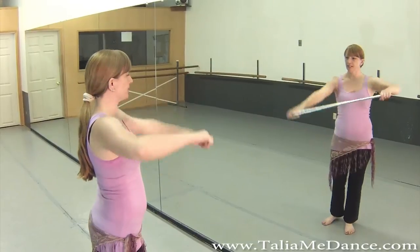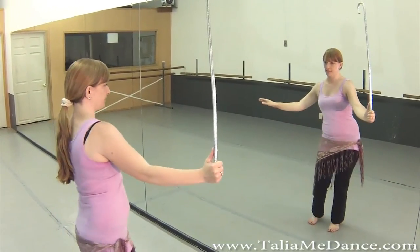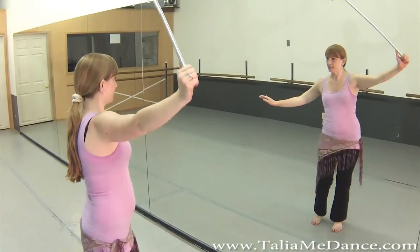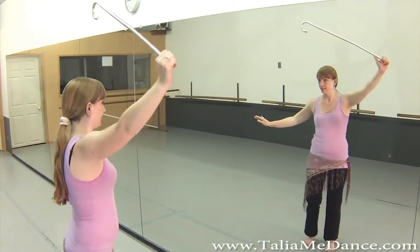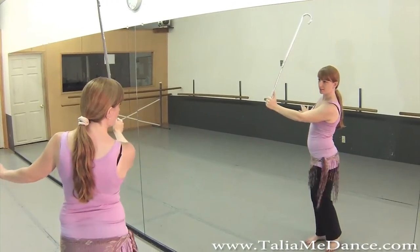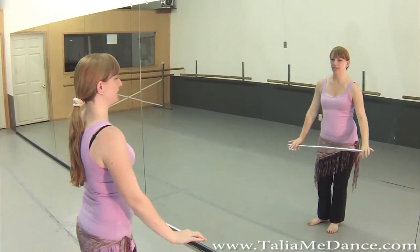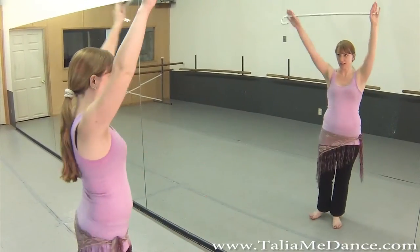You can just have it with one hand, so whatever you're doing, you can tilt it and bring it up over the head, and then you can bring it across the body, putting all these different little positions that you can go into.